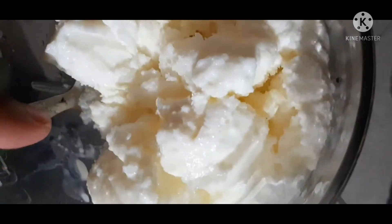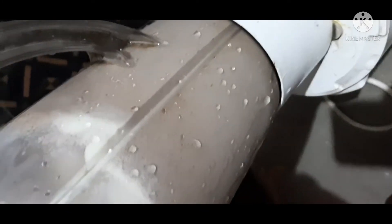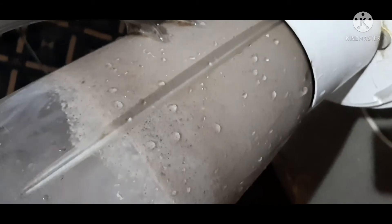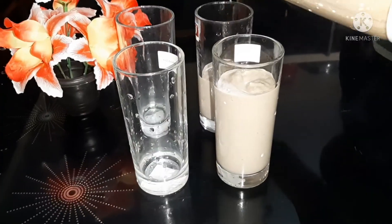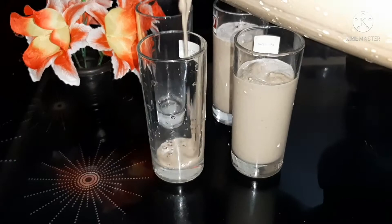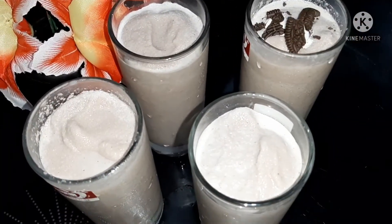Now put the oil on the side of the dish. Another tasty item is to make a milkshake. Put the water on the side to serve. We will have a little bit of a bowl of Oreo biscuits.